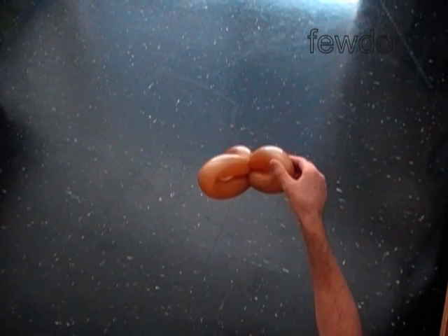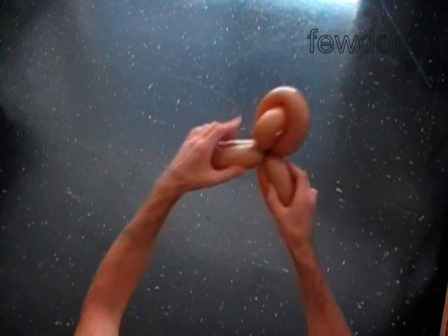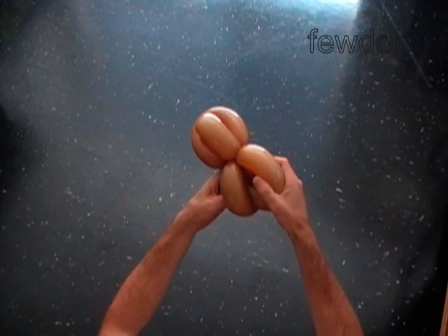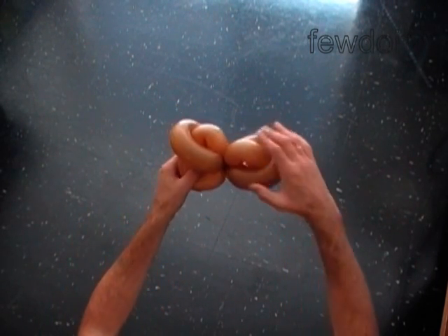We are going to use it to make the oval. We have four bubbles. Put the first bubble halfway through the loop of the second bubble, and put the third bubble halfway through the loop of the fourth bubble. We have made the head of the oval.